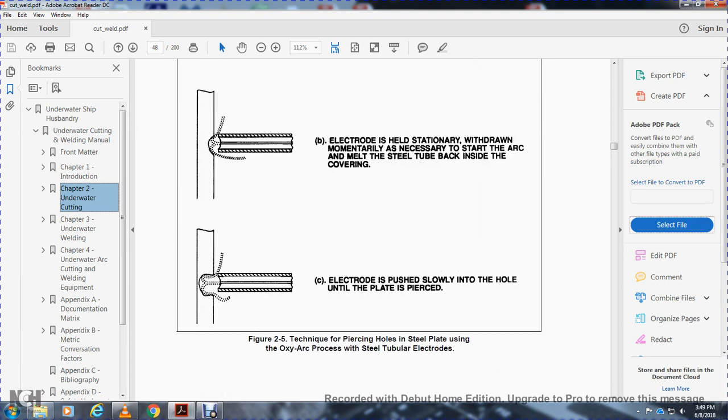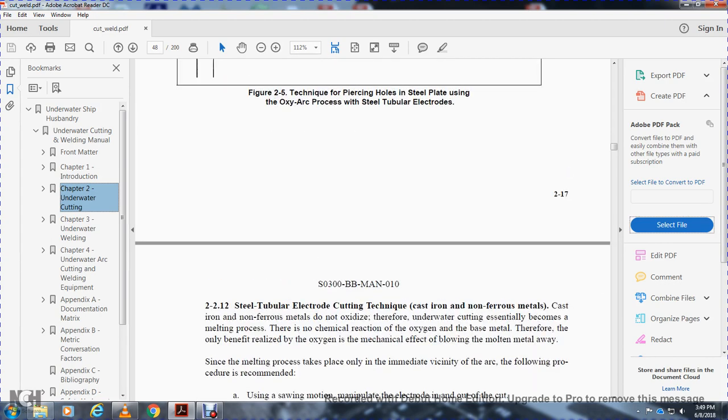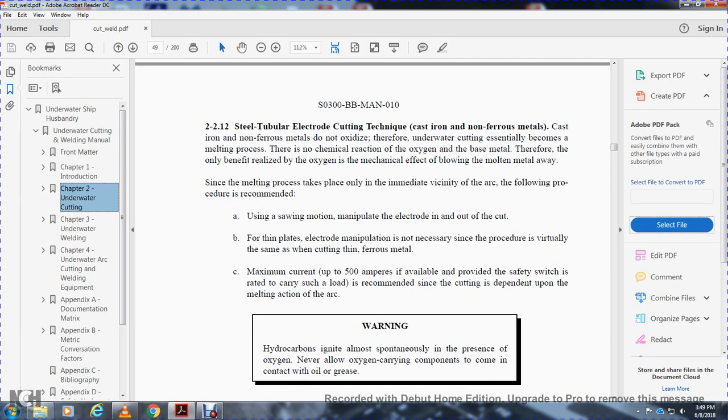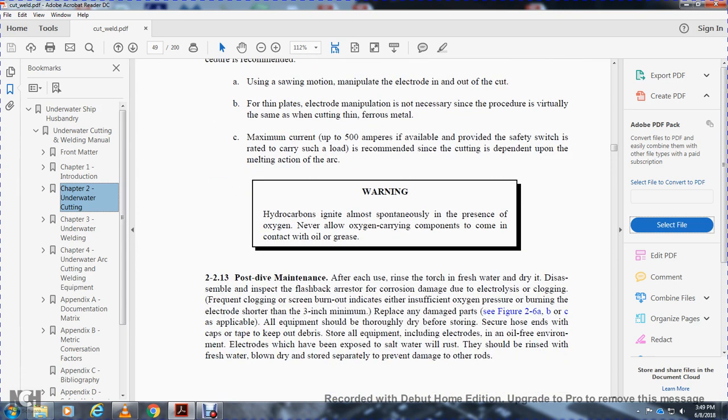2-2-12. Steel tube electrode cutting technique for cast iron and non-ferrous metals. Cast iron and non-ferrous metals do not oxidize; therefore, underwater cutting is essentially a melting process. There is no chemical reaction with oxygen as with the base, so the only benefit realized by oxygen is its mechanical effect of blowing the molten metal away. The melting process takes place entirely through the arc. The procedure recommended is using a sawing motion, laying the electrode in and out of the cut rather than a flat drag. The electrode makes relations as necessary, staying within the cut. For non-ferrous metals, a maximum of up to 500 amps is available. Never allow arc components to contact oil or grease.